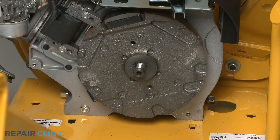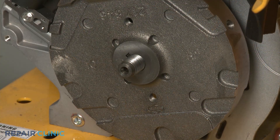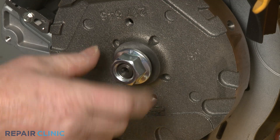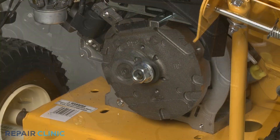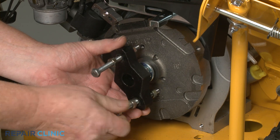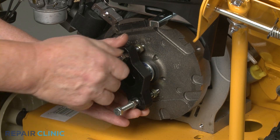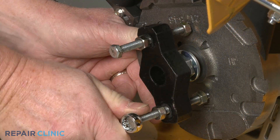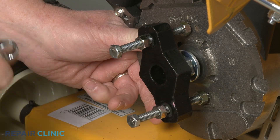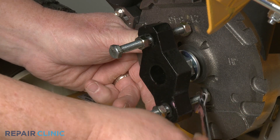You're now ready to use the dedicated flywheel puller to detach the flywheel. Partially re-thread the mounting nut on the engine shaft. Position the flywheel puller and thread the bolts into the flywheel. Use the half-inch wrench to help tighten. Next, thread the rear nuts so they're flush against the flywheel.